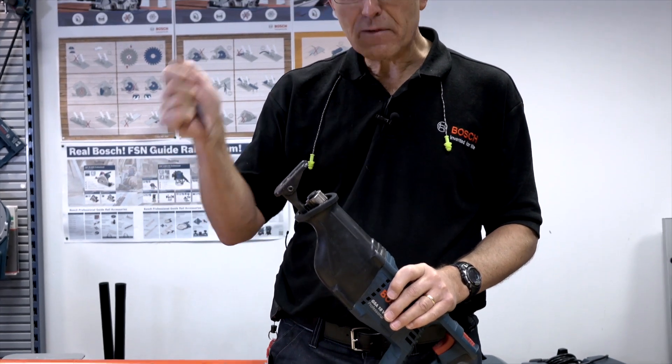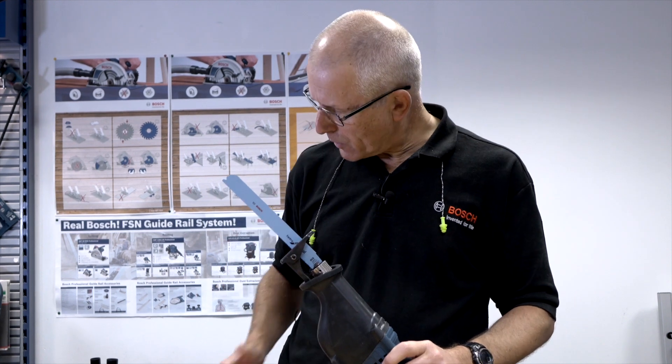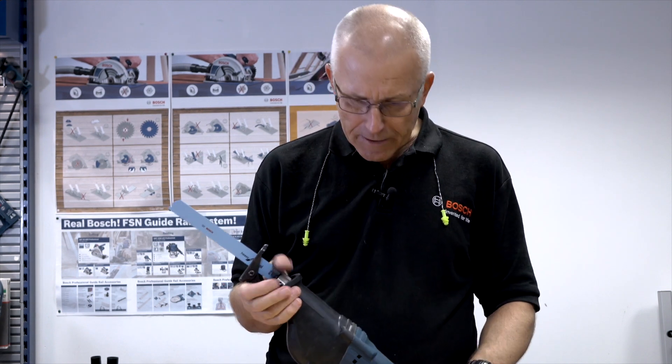I'm using a heavy metal blade here for a short demonstration, cutting through a piece of water pipe with 3.5-millimeter steel walls — so it's a fair cutting task.